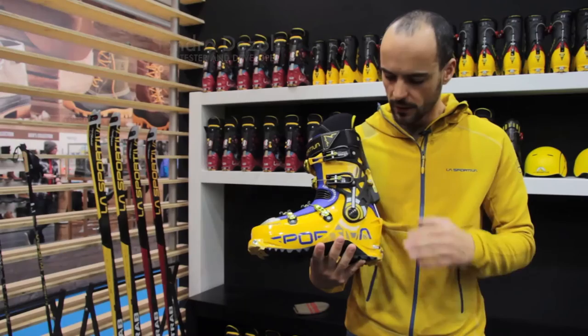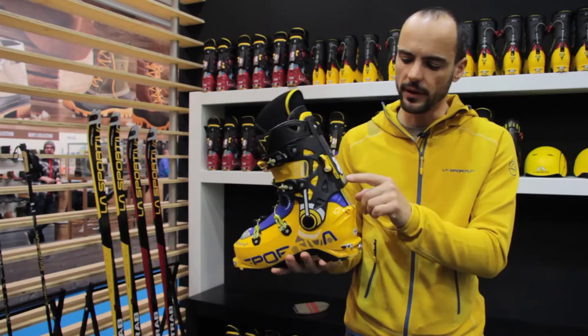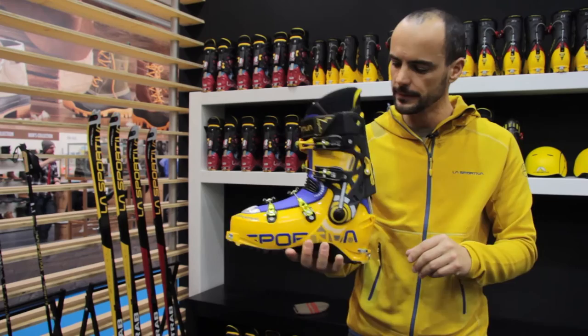The Spectre 2.0 is reinforced in the shell — we add plastic to have a stronger flex for the descent. We renew even the ski walk mode, adding more durability and more efficiency during the change of uphill and downhill.